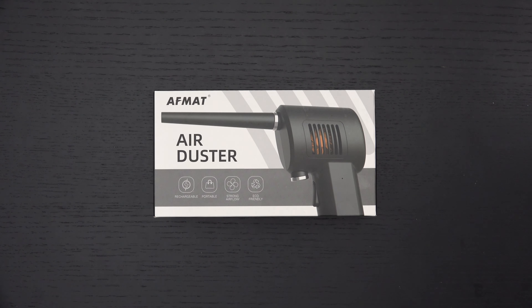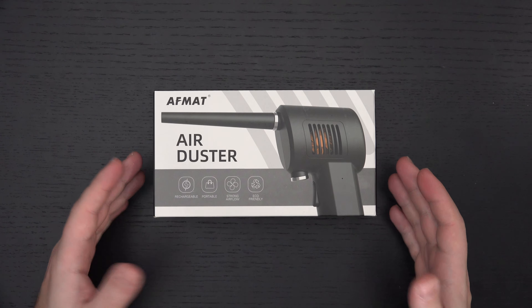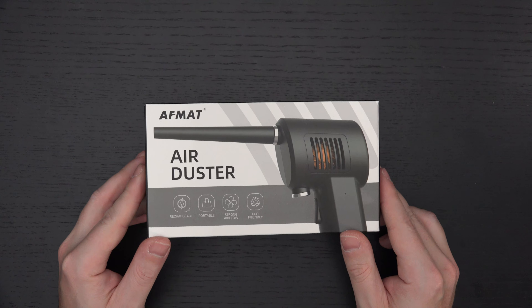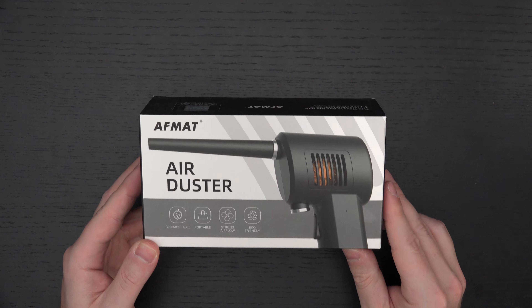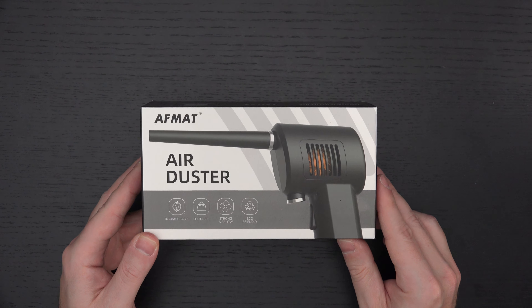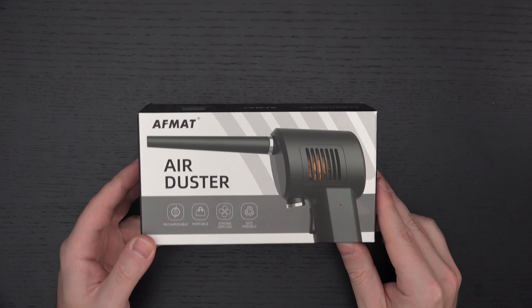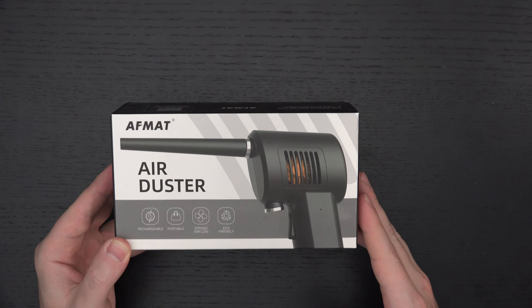Ed here with the Digital Digest, and today I wanted to share a quick unboxing and first look at the AFMAT Electric Air Duster. I have never used this before — I purchased it on sale. It retails for roughly 80 US dollars, but I got it for around 30 to 40. I'll include a link in the description. The idea is simple: rather than using traditional canned air containing chemicals, this is something you reuse through the lifespan of its internal battery.